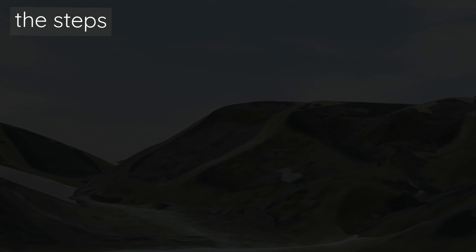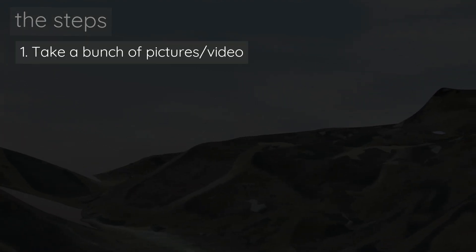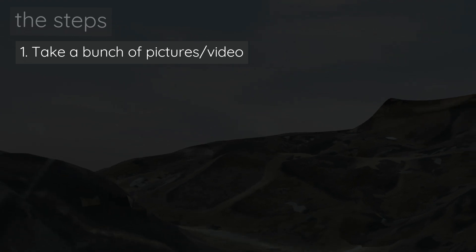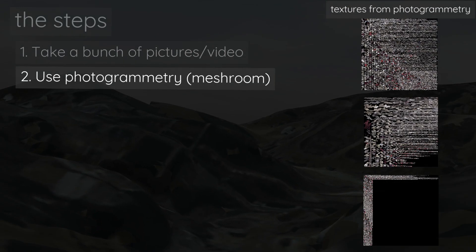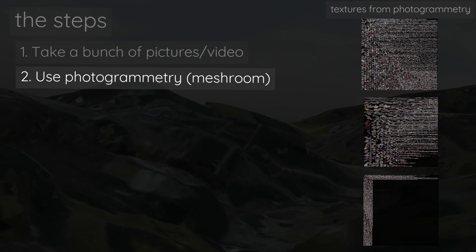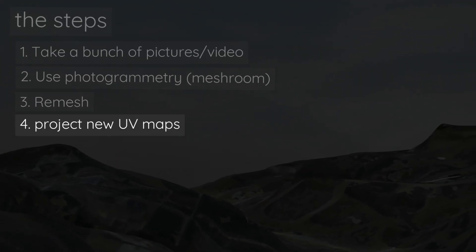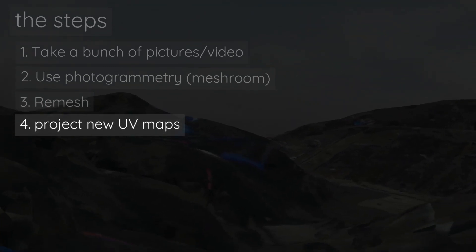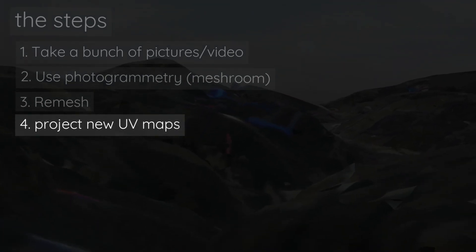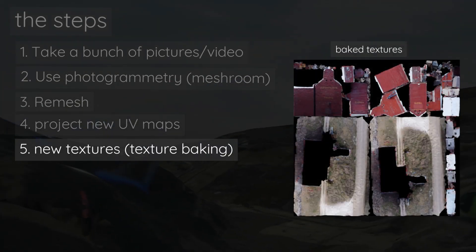Let me do a full review of the step-by-step process. We take a bunch of pictures or video of what we want to retexture, then we use photogrammetry — RealityCapture in particular — to get a 3D mesh from those pictures. With that 3D mesh we do remeshing, and then we project new UV maps onto the textures, creating a new set of UV maps. Using those maps, we project our old texture onto a new texture by baking the texture.